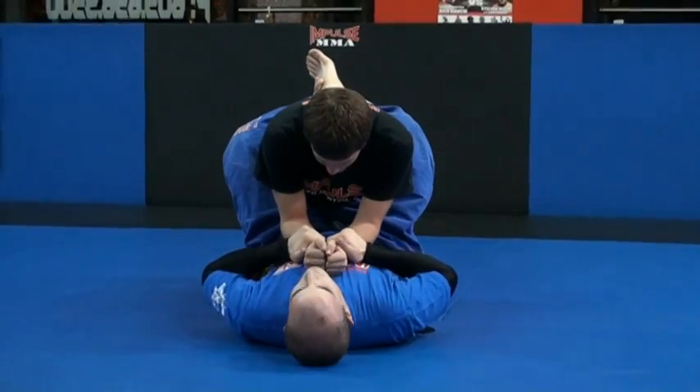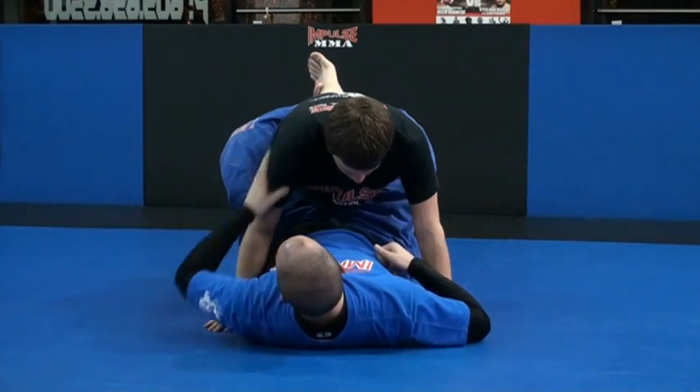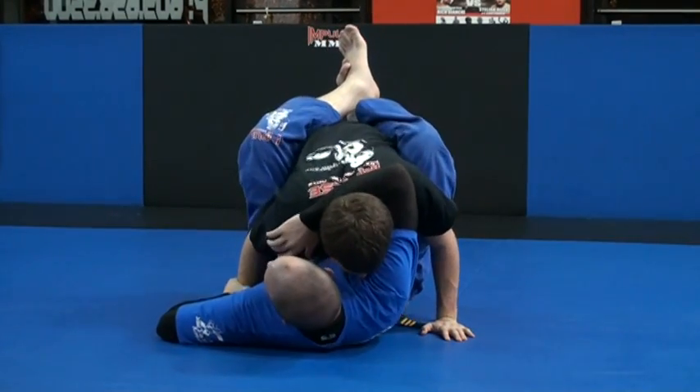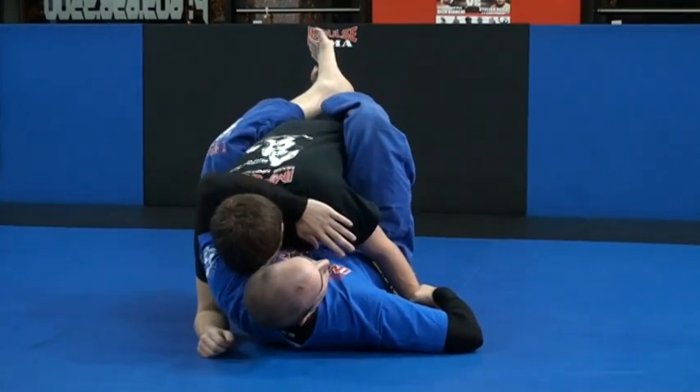On top of the wrist — separate. As I do that, if I'm going to attack this side, I'm going to grab my hand and grab the head. If I'm going to attack this side, I grab the wrist and grab here.